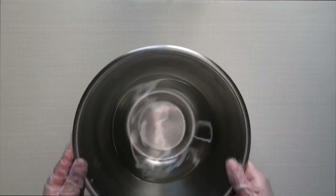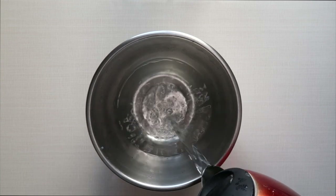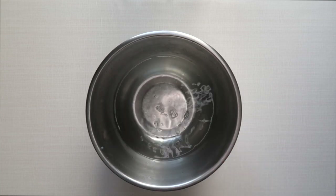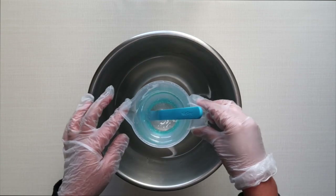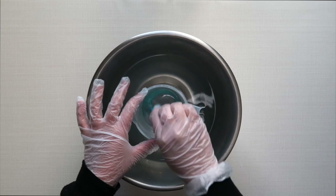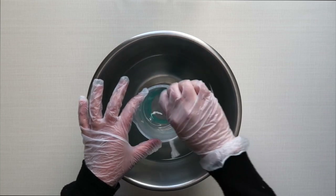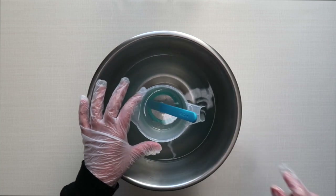Once everything is nicely mixed together, what I like to do — you don't have to do this, but what I prefer — is getting some boiling water and putting my entire container into it to make the resin a bit more runny and to get rid of some of the small bubbles. Please be careful not to get the water into the resin, because that will ruin it. You just want to leave it for about five minutes while you prepare your canvas.